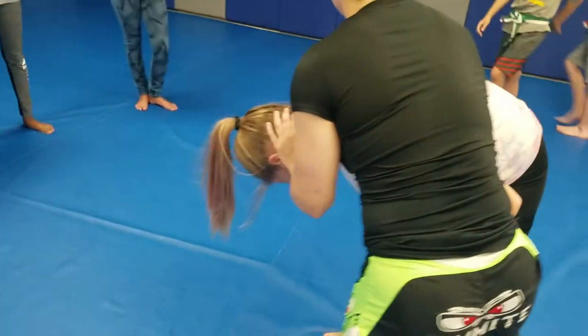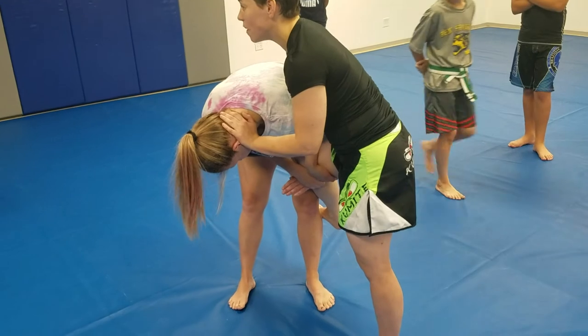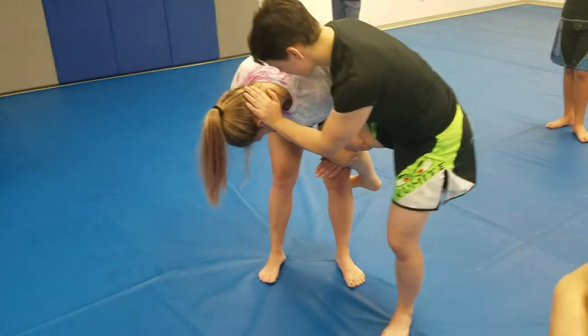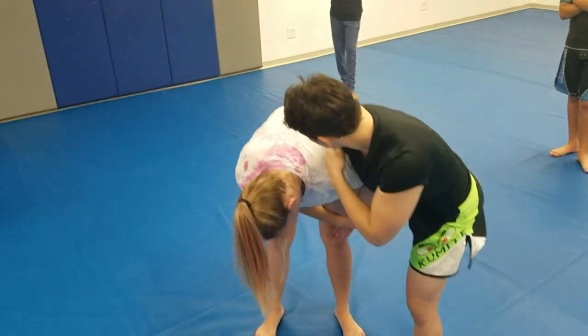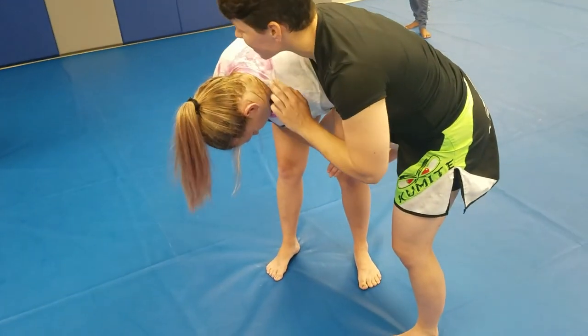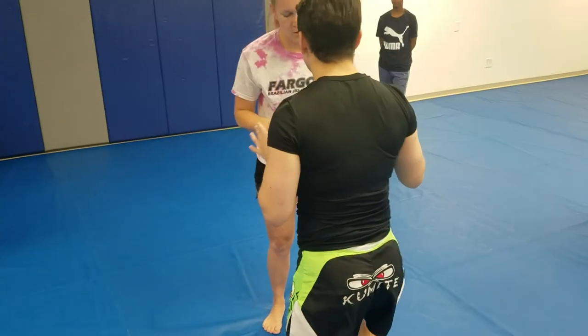My goal, whenever somebody's trying to do a takedown on me, is to try to get their face looking away from where they want to take me down. So I'm pushing her face away, and then I'm going to use a strong shoulder pressure, and I'm going to kick off with my own leg to create distance. So again, I park.